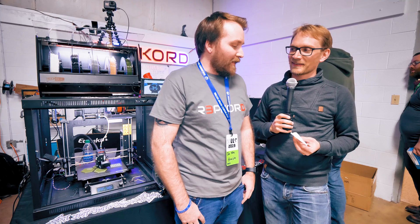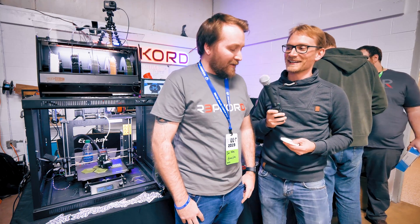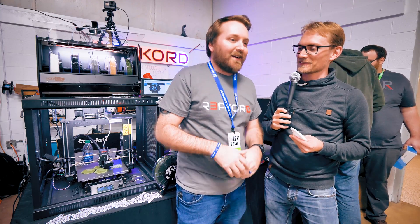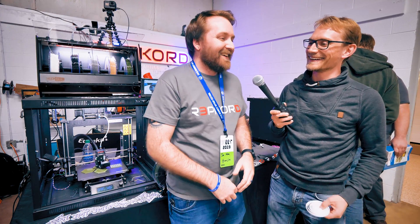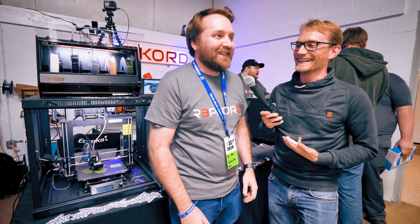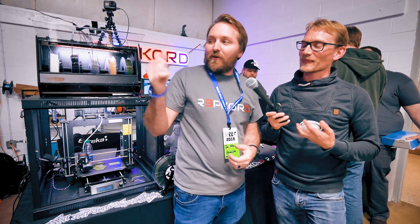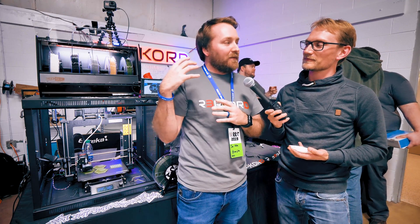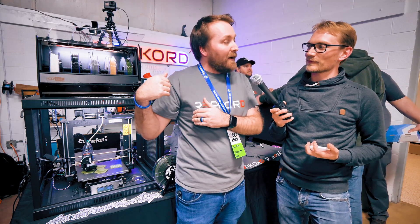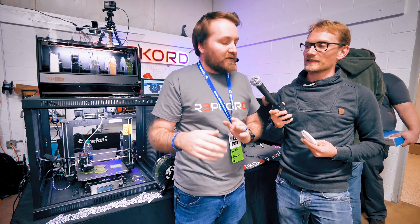What is this? That is a PLA spring. And what is RepRew using this for? RepRew is using that in our box — we've got the RepRew box in the back here, and it's a filament management solution. What we're trying to do with the spring is allow people to hook the MMU2 up directly to the box without having to have a buffer zone.